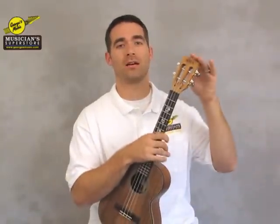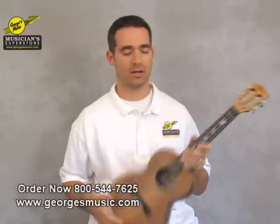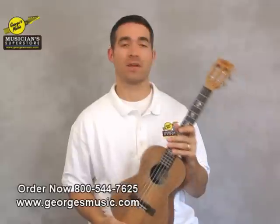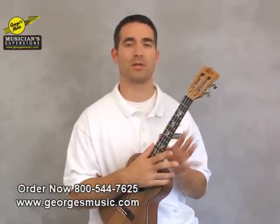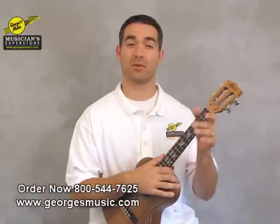Hey there, this is Ben Blakeslee from George's Music, and I'm here to show you today the Kala Acacia Wood, all solid acacia wood ukulele. I've got the tenor version here, but it comes in soprano and concert as well, and they do have some minor differences — I'll tell you about those later.